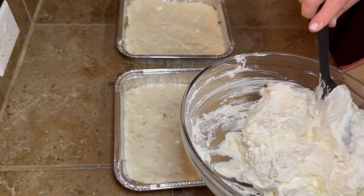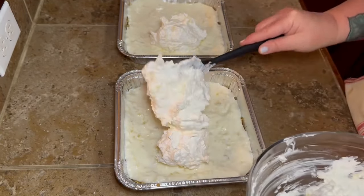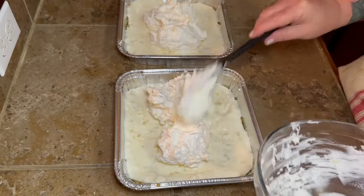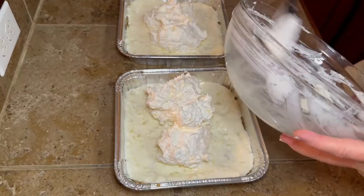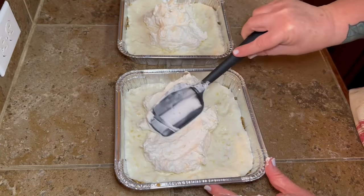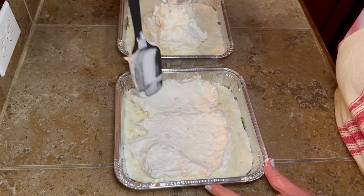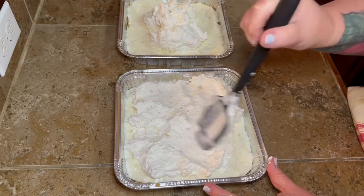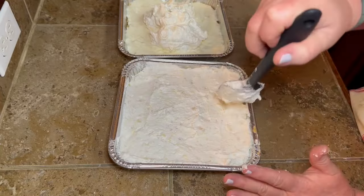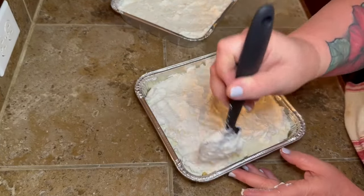Once you get your cream cheese layer on there, add your cool whip and pineapple layer. Put it on in a couple of big spoonfuls to make spreading easier. The cool whip can be thick and cold, so here's a tip: stand your spoon up and just kind of tap it with the little tip of the spoon — it makes it super easy to spread. Maybe y'all already knew that, but if not, we all learned something new! Spread it out as evenly as you can in your pans.